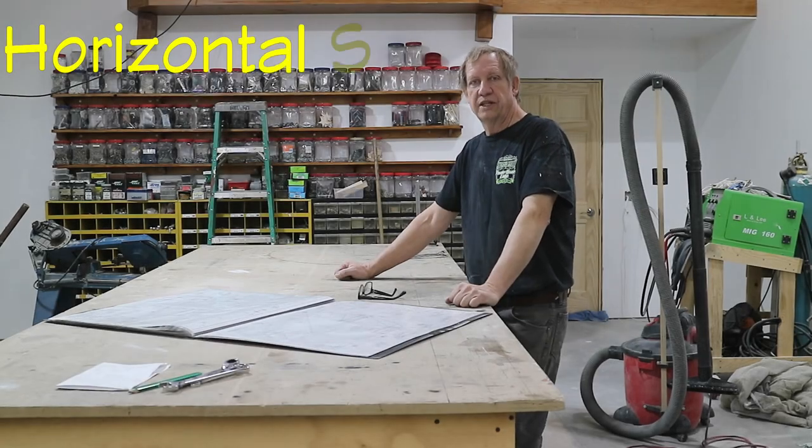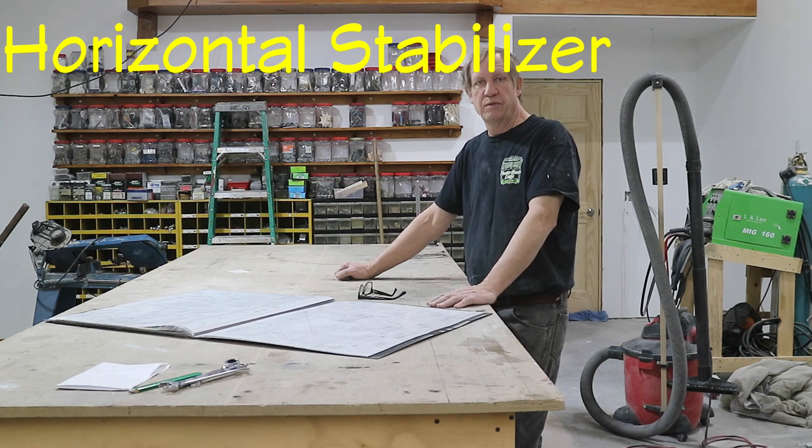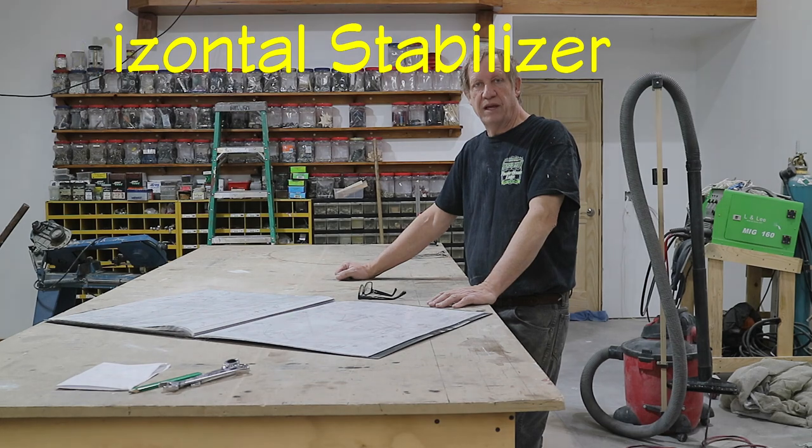Getting ready to start with the horizontal stabilizer. The first thing I'm going to do is level this table because I've moved it around the shop. And then after that I'll clean up the top and paint it white.